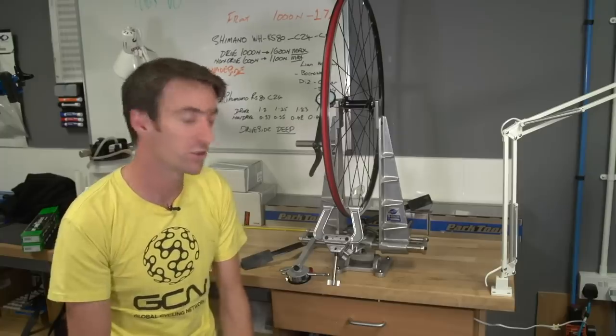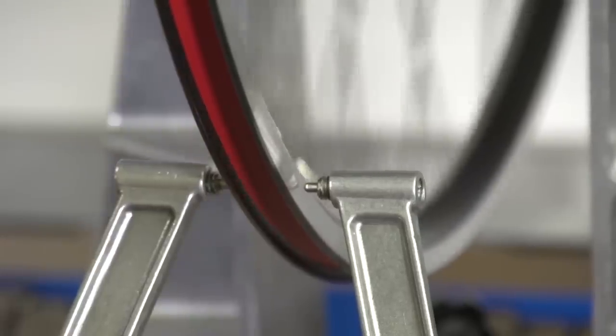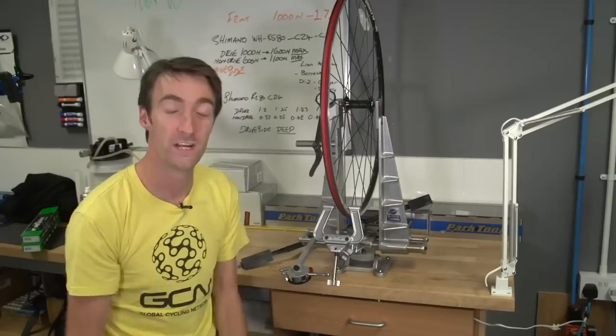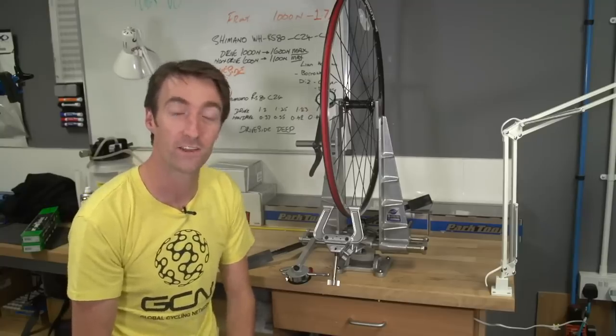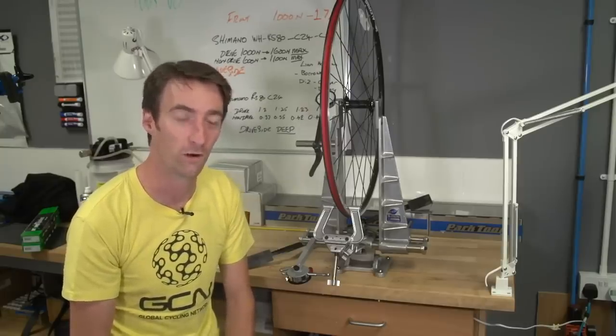If you've damaged your rim so that it's just not true anymore, the following video has a young expert mechanic to guide you through the process step by step on getting it straight again. The advantage of a wheel truing stand is that it allows you to very easily see and hear exactly where the rim is warped. You can do the same thing with a wheel inside the frame or forks using the brake pads, but it's much harder to be accurate and it'll make the job overall a lot harder as well.